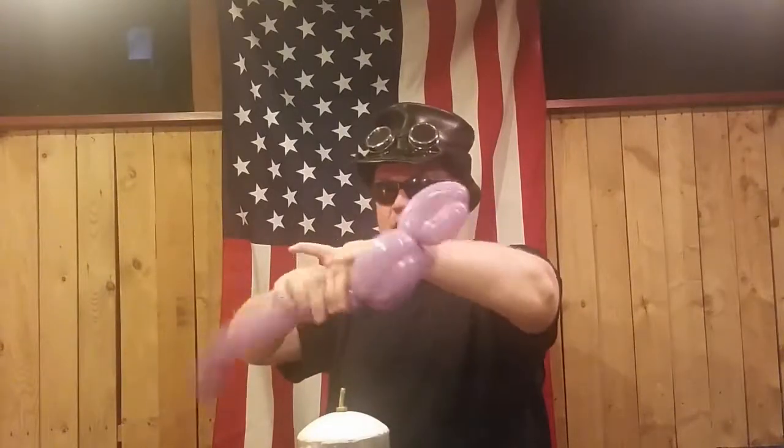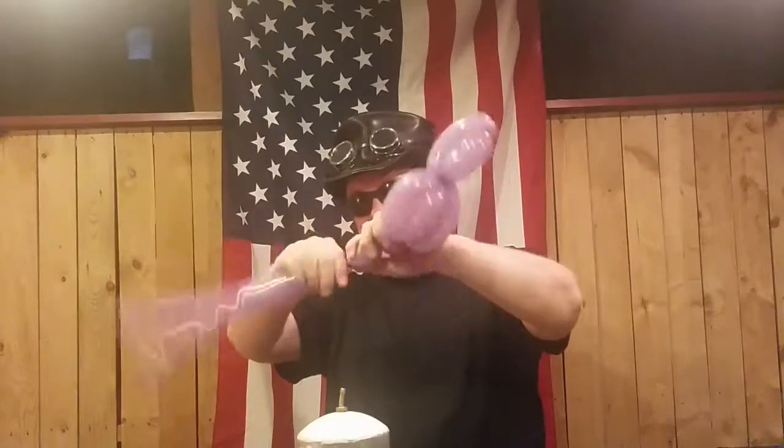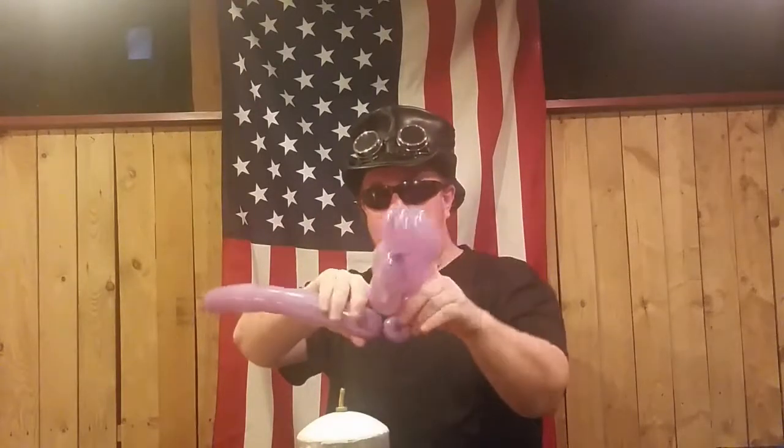A lot of people might stop right there, but we want to remember the feet. To get to the feet, go ahead and do about a one and a half inch or one inch bubble there — whatever you feel like, whatever you've got left for the balloon. Take this section and tie — or rather, twist it — to the very bottom of where we just were.